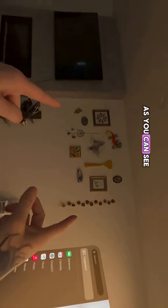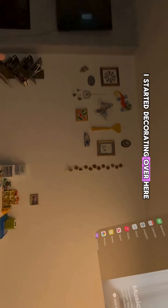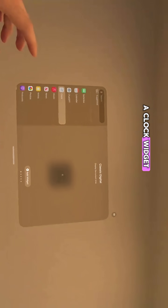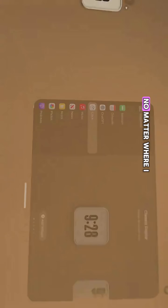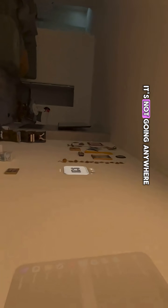We're going to talk widgets. As you can see, I started decorating over here. We're going to start with a clock widget. I'm going to do add widget, snap to surface, and put it right there. No matter where I go, the clock is on my wall — it's not going anywhere.